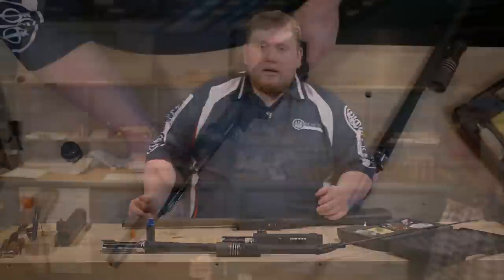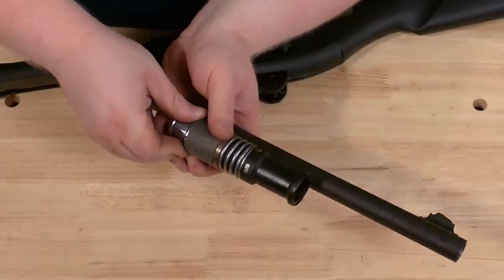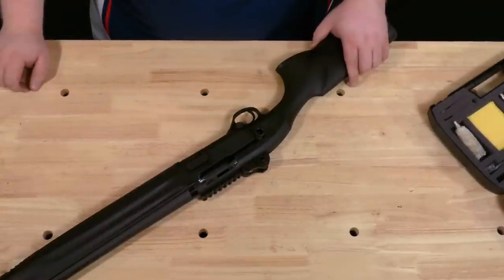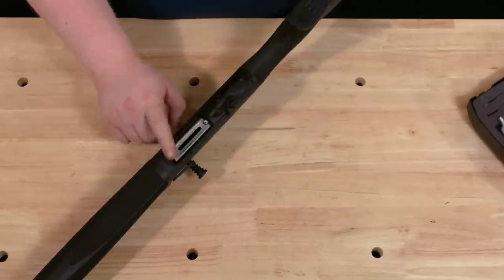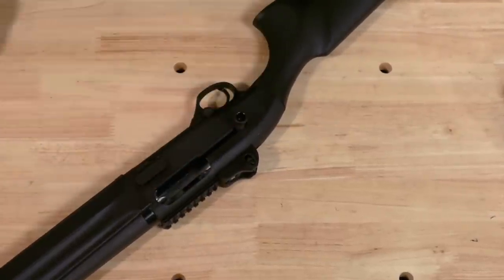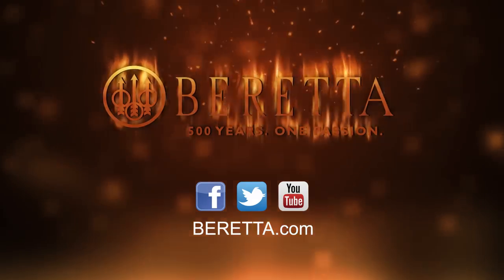Now go ahead and reassemble. With the gun reassembled, do a function check: drop the bolt by pressing the bolt stop, disengage your safety, pull the trigger, and then lock the bolt up. For more videos, tips, and content, visit us at Beretta.com. You can also connect with us on Facebook, Twitter, or YouTube. Thank you for watching, and we'll see you next time.